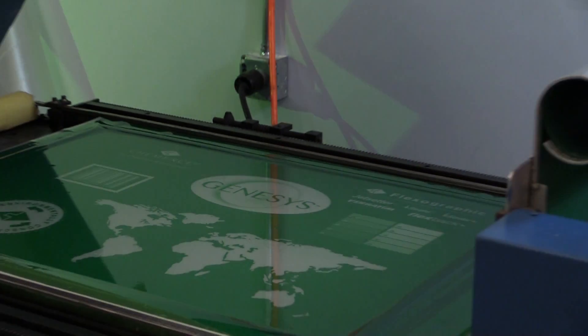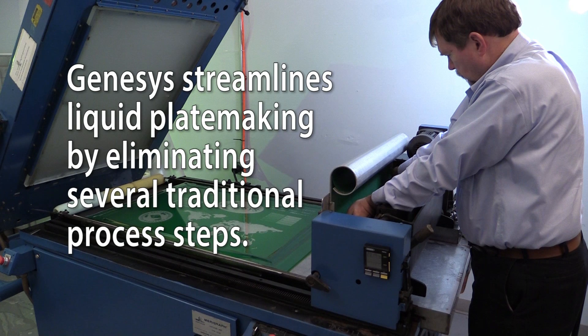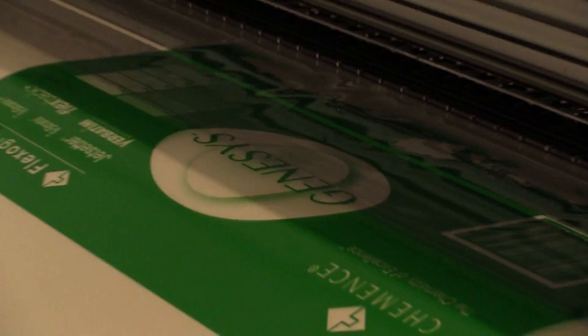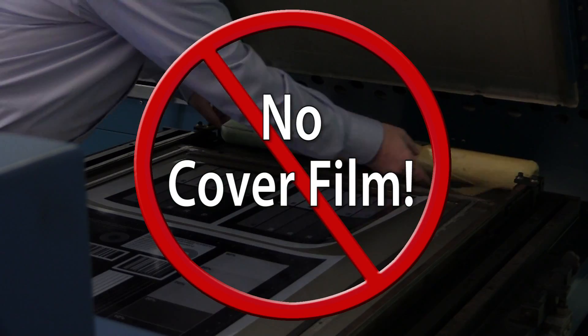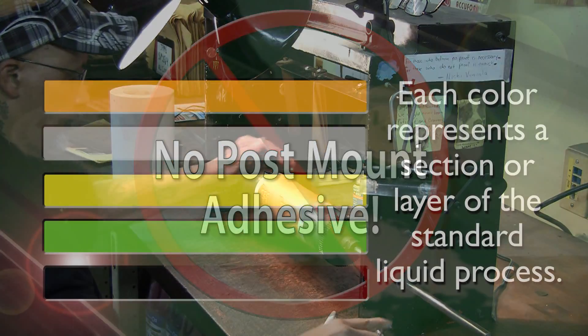Genesis is a revolutionary step forward in liquid flexo, not just for print quality — it also streamlines liquid plate making by eliminating several traditional process steps. Genesis delivers press-ready plates faster and easier by eliminating cover film and the post-mount adhesive process for mounting the plate to the carrier sheet.